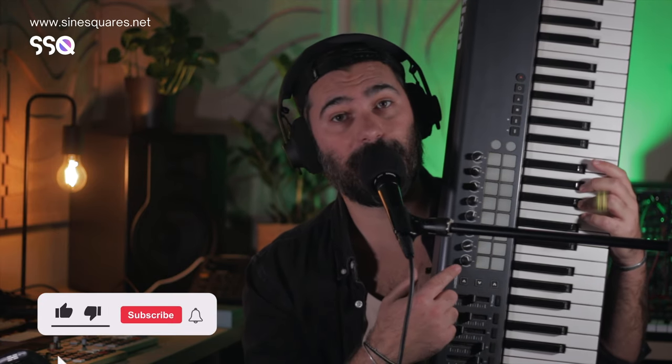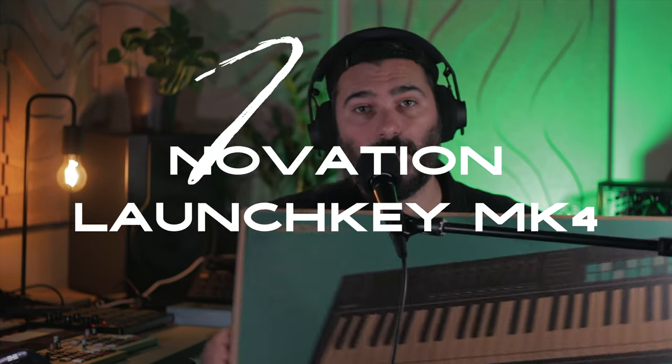Hello there, this is Alexander from ScienceSquares.net and this is my old MIDI keyboard, the LaunchKey 61 Mark II by Novation. But today it's time for a big upgrade because we have right here the brand new LaunchKey Mark IV. We're going to talk about all of its features and if it's worth an upgrade. Let's go.